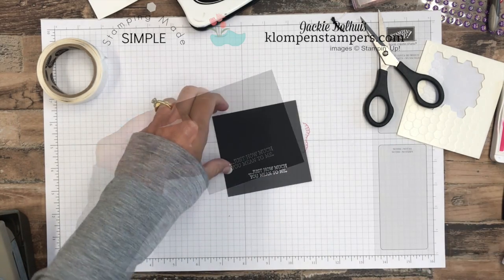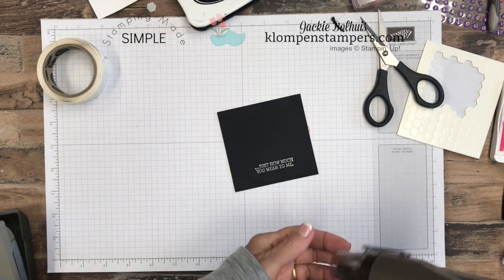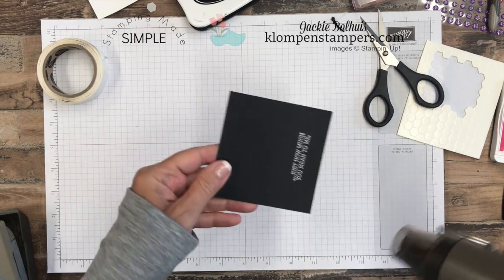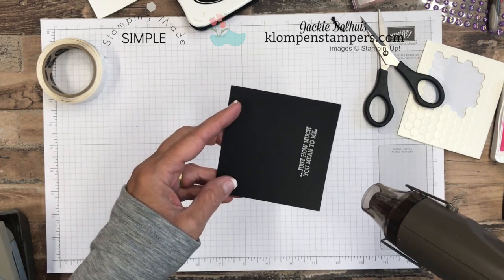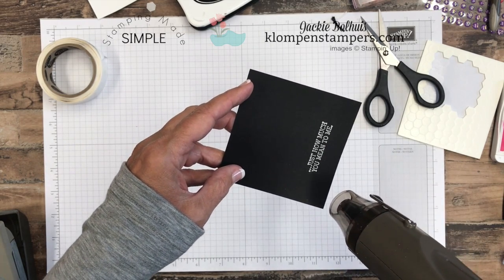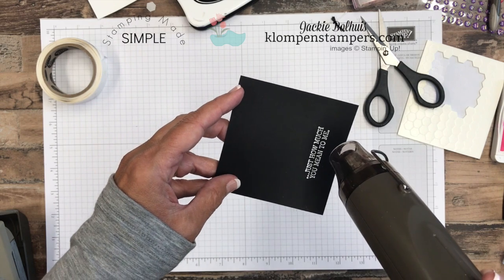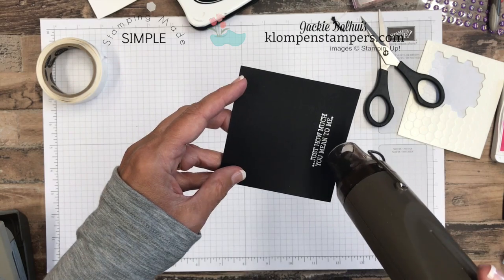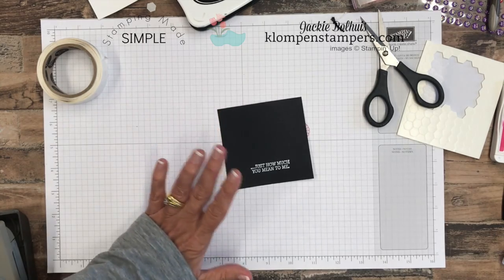I have some white embossing powder and we're just going to dump that on and tap off the extra. You can see I don't really have a lot of stray white on there — if you do, you can brush it off, but that's where the embossing buddy really helps. Let me grab the heat tool. With the heat tool, I like to just heat it up a little bit and get it warmed up. When you put it onto your cardstock, you want to move it around — don't hold it in one spot because you really could burn the cardstock. You will see as it starts to melt, it's just kind of like spiderwebs. Keep moving that heat source. Once it's heated up and shiny and raised, it's done. If you heat it for too long, it will actually flatten back out.